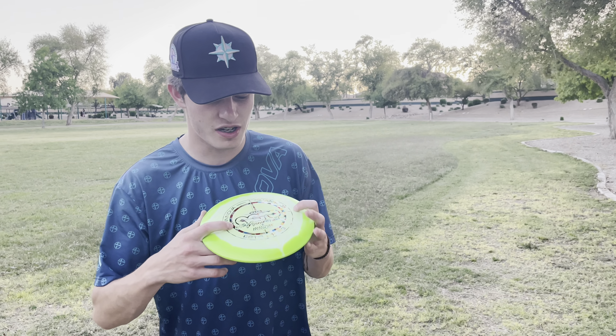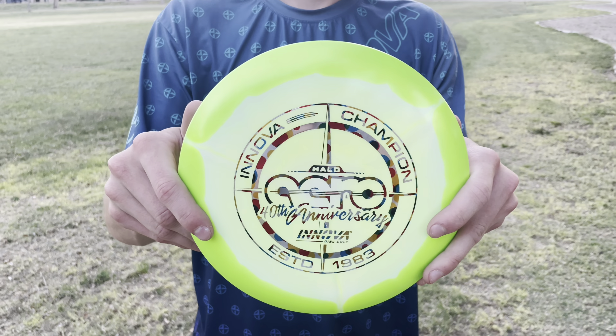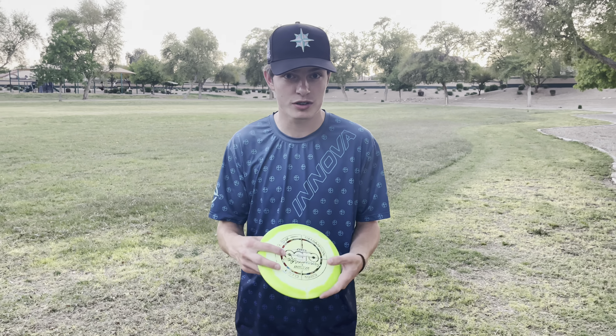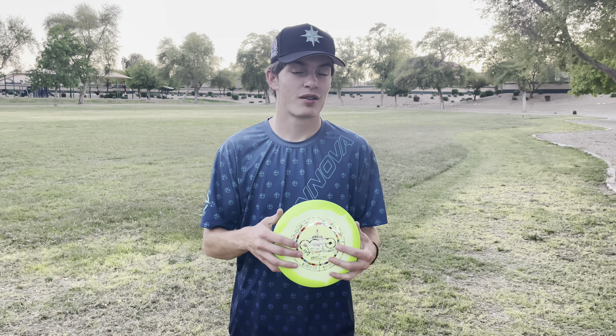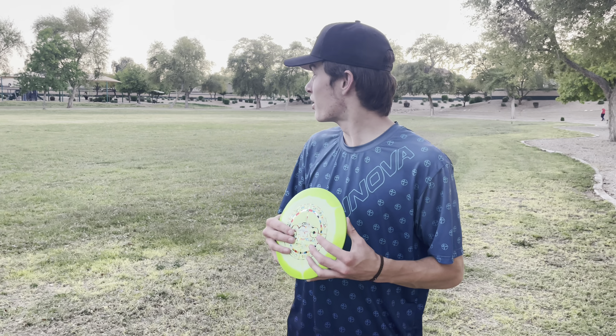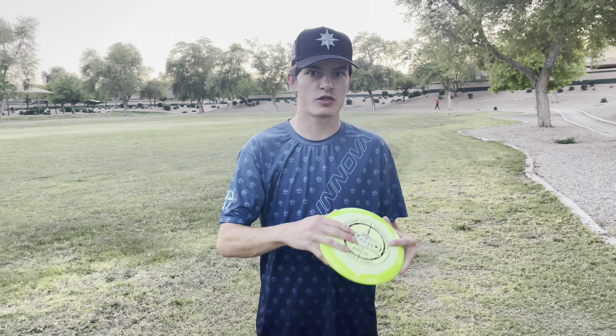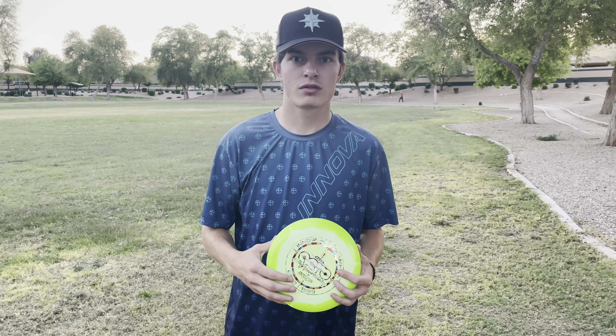Welcome back to the channel. Today we're doing a review — we got the new Halo Arrow that came out. When me and my dad heard the news we were super pumped. I've never thrown an Arrow before, so you're gonna see my first reaction to an Arrow throw. My dad's thrown plenty of Arrows in the past. We're gonna be out here throwing it, telling you how it flies, how it feels, what different angles it's good at, what speeds it's best to throw at. Let's get into it.